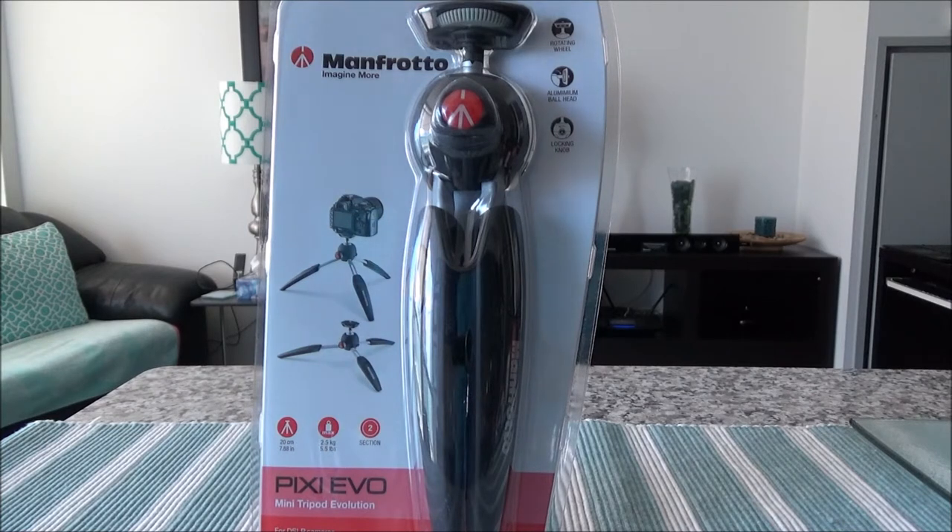The Manfrotto Pixie Evo tripod has various features and I bought this with my own money. This is not a paid review or affiliated review, so there will not be any affiliated link in the description box below or anywhere.